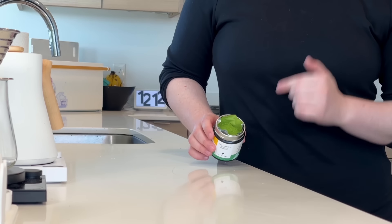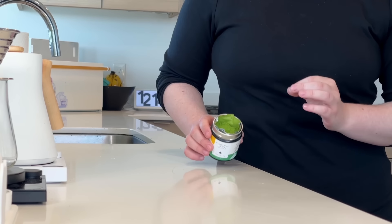For those of you who aren't super familiar with matcha, this is what it looks like. It is this very, very, very finely ground green tea powder. Generally, matcha is sourced from Japan and it has a very interesting and really delicious flavor profile.